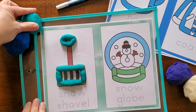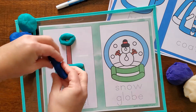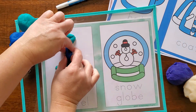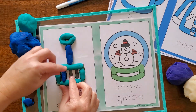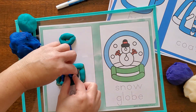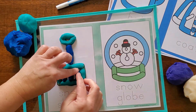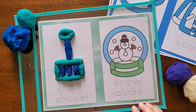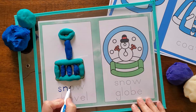Here we're using some homemade play-doh. My little guy and I love making up a new batch about every month or so. We make some fun colors — here we have winter colors with blue, green, purple, and some left white to use for snow. You can certainly use store-bought play-doh as well; we just prefer the homemade stuff. It's just a really fun learning tool for kids.